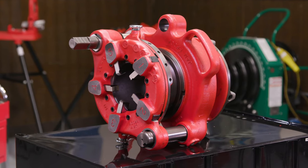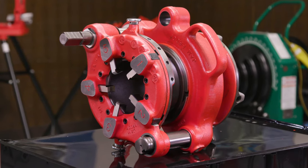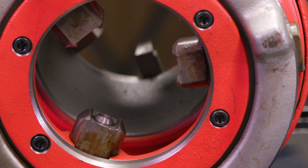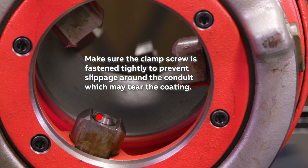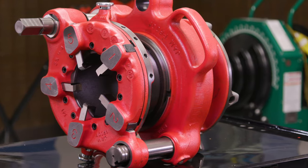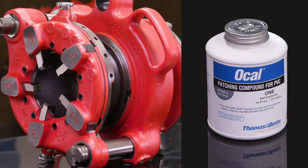Geared threaders will thread two and a half through six inch PVC coated conduit; however, geared threaders are typically only used for five and six inch conduit. Since the geared threader has an open style die head design, scoring is not required to prep the conduit for threading. The geared threader requires a clamp screw to secure the conduit. The clamp screw will penetrate the PVC coating. Make sure the clamp screw is tight to prevent slippage around the conduit, which may tear the coating. Geared threaders can be driven by handheld ratchet threaders. Refer to the equipment manuals for proper setup and operation instructions. After the geared threading process is complete, be sure to touch up the penetrated area with Ocal exterior patching compound.